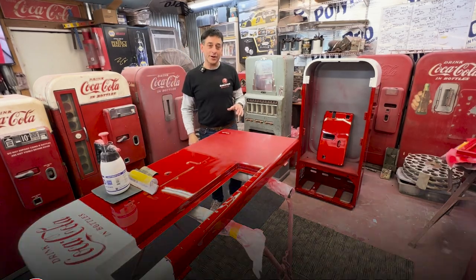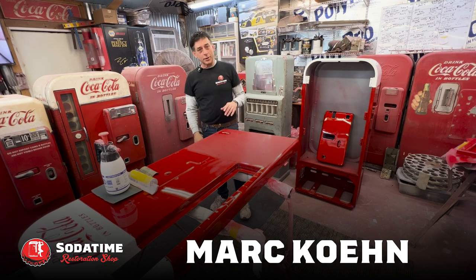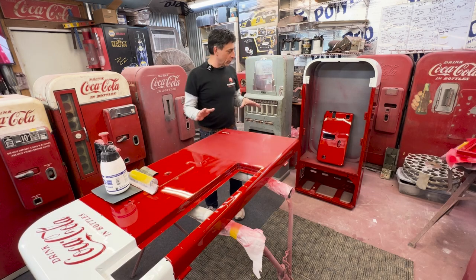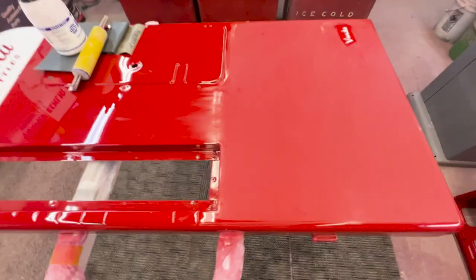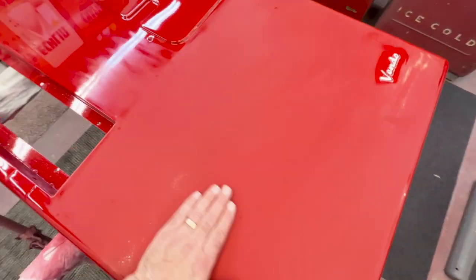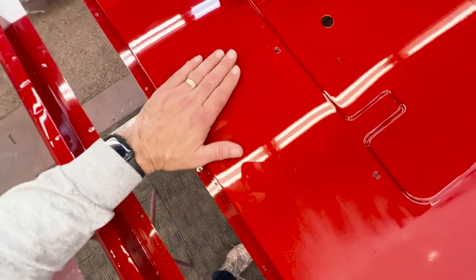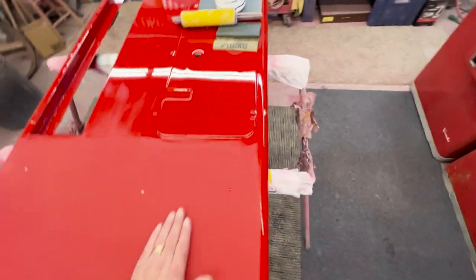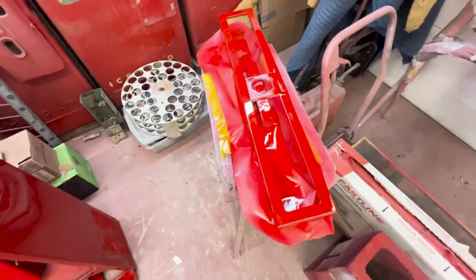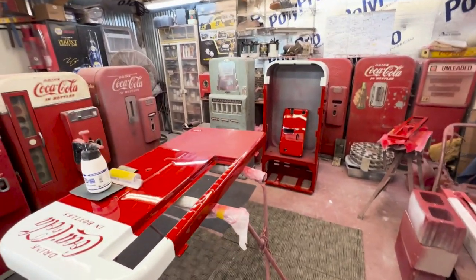Hey, welcome back to Soda Time Restoration. Mark Cohen here. We're back on the Vendo 81. We're going to start doing a little bit of polishing tonight. Everything is pretty well done, just looking beautiful. I have started the sanding — you can see the transition here. We're at 1,200 grit right here. We've taken it basically from this stage down to 1,200. I'll jump up to some 1,500 and then go to some 3,000. The cabinet, coin door, and selection door are looking good.